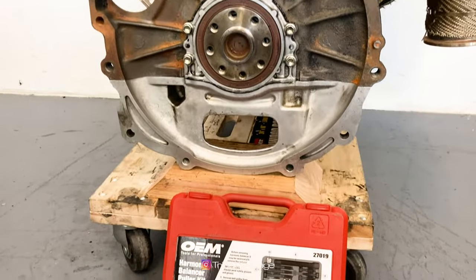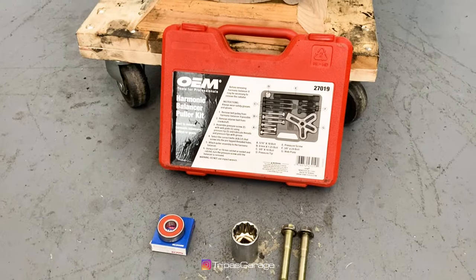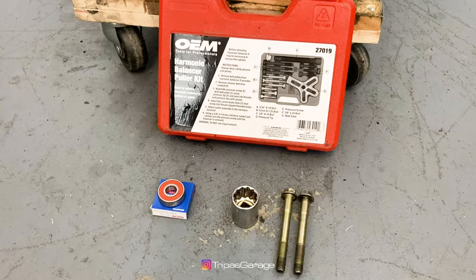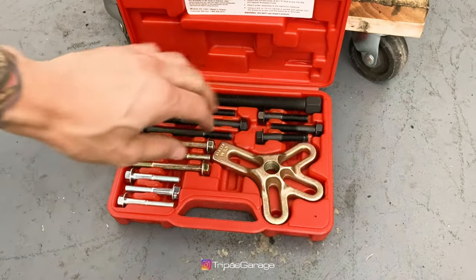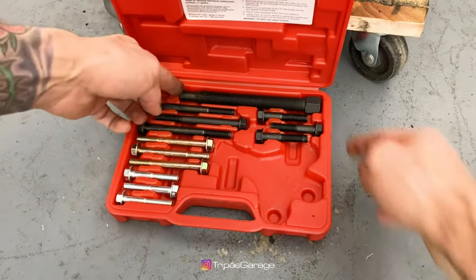I'm going to show you how to properly install the pilot bearing. We'll be using a socket with the same outer diameter as the bearing's outer ring, two 6-inch bolts, and a simple harmonic balancer puller kit you can rent from any auto parts store. From the puller kit we'll use the claw, centering point, and the puller bolt.